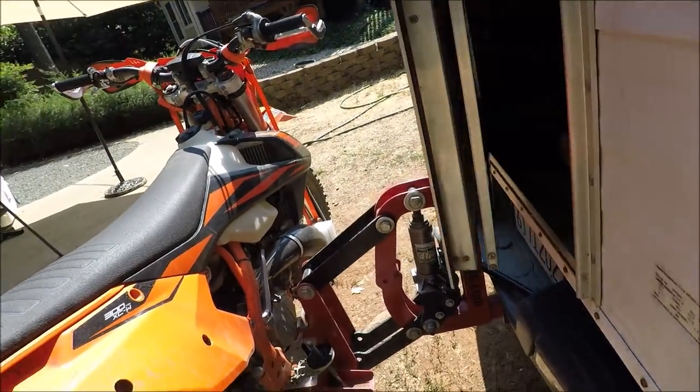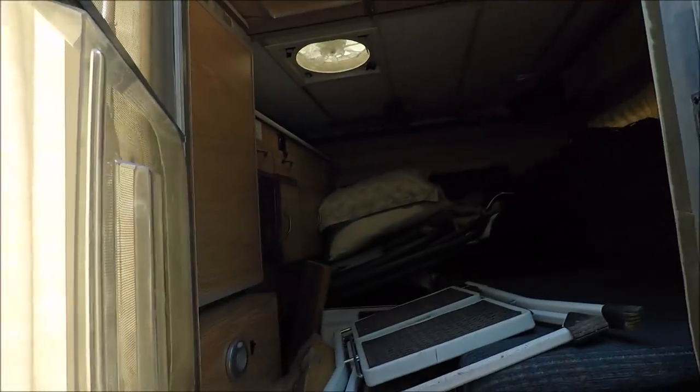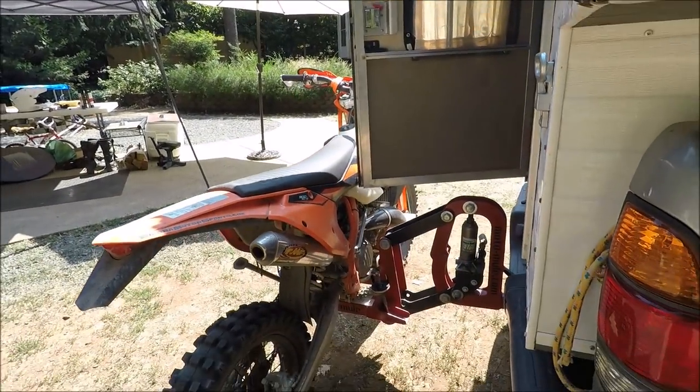Now you can open the door up quite a bit, and if you take your bungee cord and hold the door open, you can access the trailer or the camper all you need to.